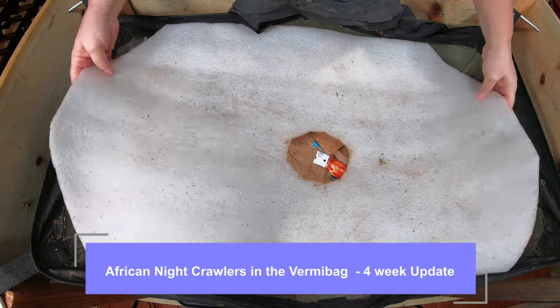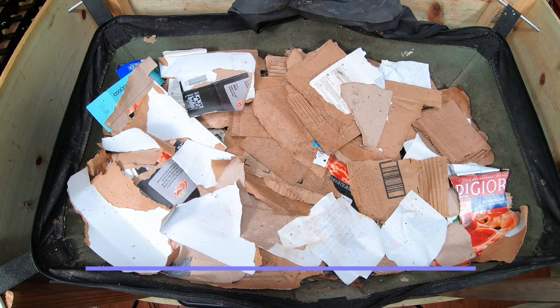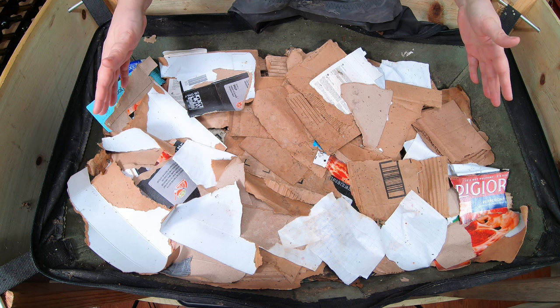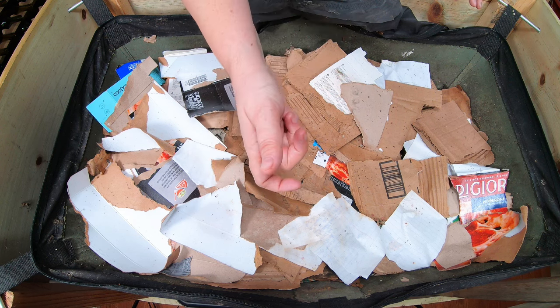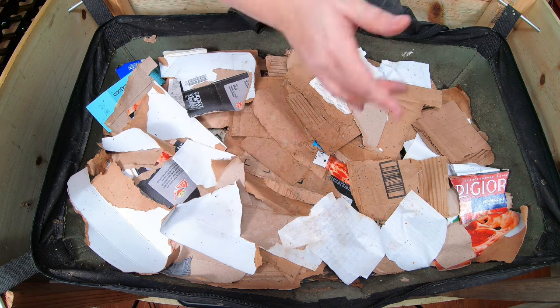I seem to have a bug problem. Looks like I've got moths from the worm chow, and there's also a lot of gnats. So first things first, let me get one of my gnat traps. They're DIY, they're easy, they're basically free.